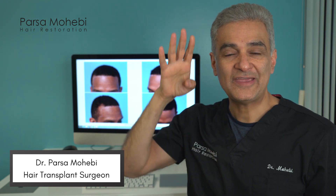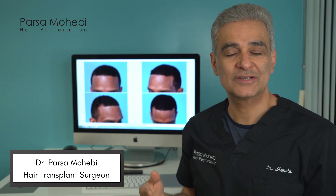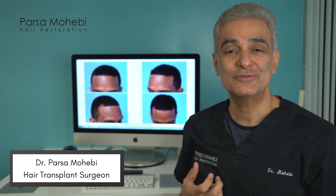When the fading of the hairline happens as they get a little bit older, they look a little bit older and they may want to get that youth back to the face.